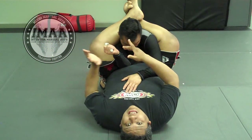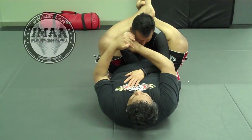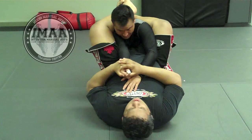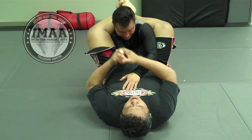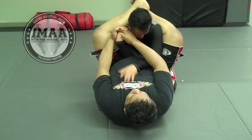The third option I always have available when his elbow is bent is a wrist lock — I turn his wrist over and attack. So right here I have three options: the straight arm bar; if he bends his arm, I go sideways and attack his shoulder; or I attack his wrist.